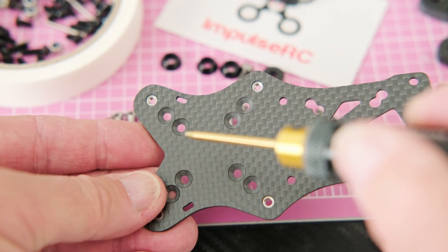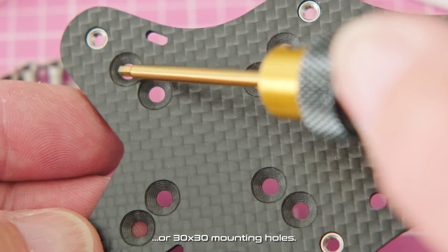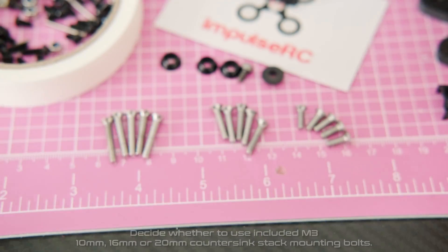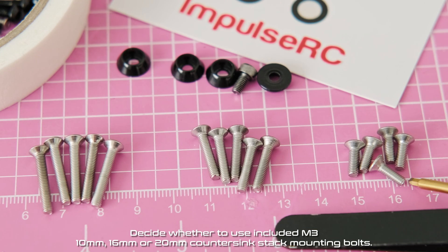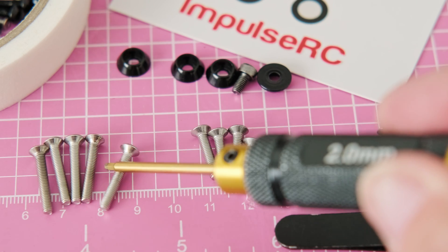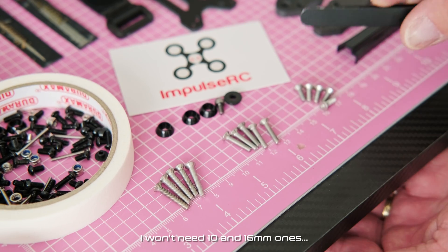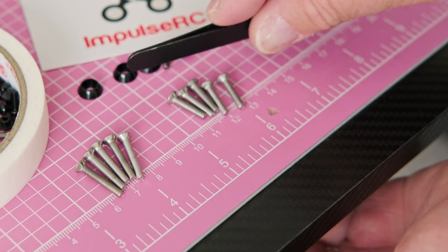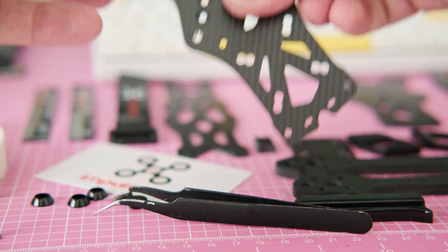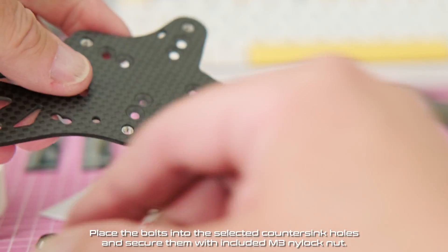We have an option to use the 20 by 20 or 30 by 30 mounting holes. You need to decide whether to use the included M3 10 millimeter, 16 millimeter, or 20 millimeter countersink stack mounting bolts. I won't need the 10 and 16 millimeter since I'm going with 20 millimeter mounting bolts. Place the bolts into the selected countersink holes and secure them with the included M3 nylock nut.